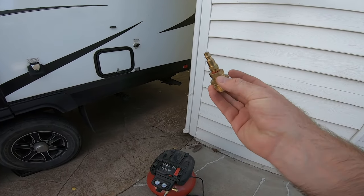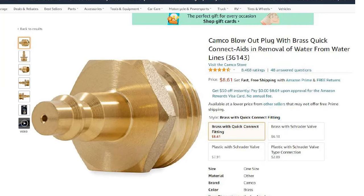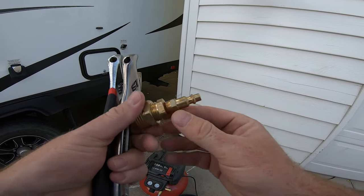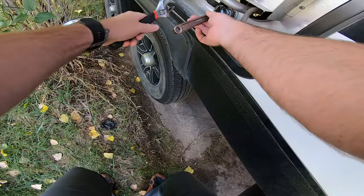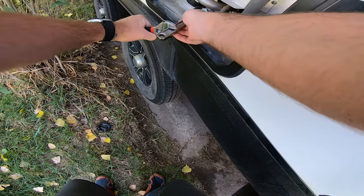You only need a few things: you've got your adapter — I think you can buy these online, Camco makes them for like 10 bucks. I just made this one at Home Depot with some different parts, some tools to get the plug out of the hot water heater, and then a compressor.